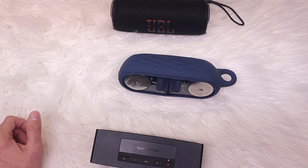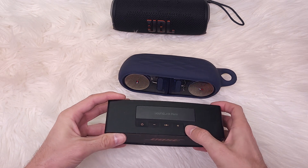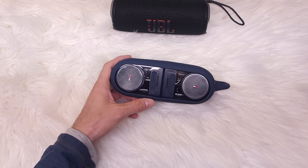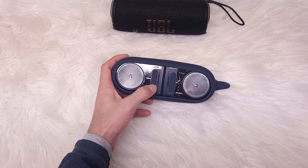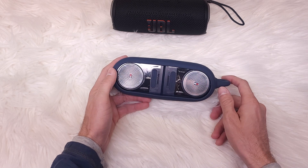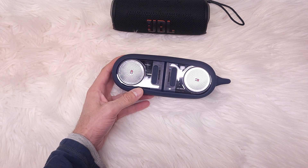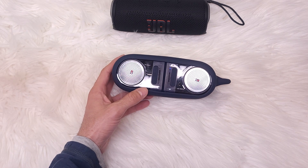I'm going to connect the Tommy Hilfiger via Bluetooth really quick. It's still the Bose playing — okay, a little trouble here with the Tommy speaker. This thing does not want to connect, which is not good for it. Okay, let's turn on the second speaker.